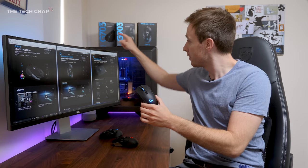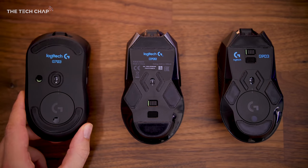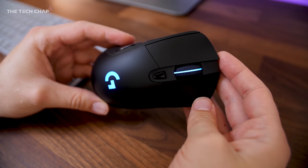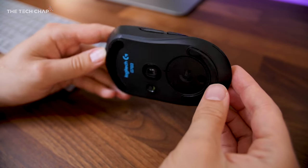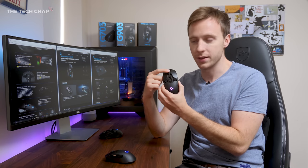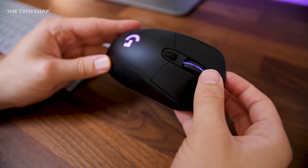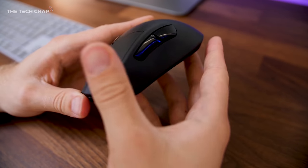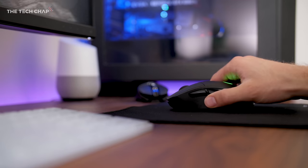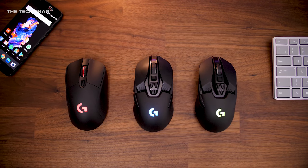Where does the G703 come in? Well, it also supports the PowerPlay charging mat, just like its bigger brother the G903, but it only has six programmable buttons rather than 11. It has a more subtle planar design, and it doesn't have an adjustable scroll wheel like the G900 and G903 do. Personally, I think the G703 scroll wheel feels the best, and it has a cool little RGB light which goes down the middle, which neither of the other two have. It also comes in a white option. The G703 feels just as responsive, with the same one millisecond response time and the same optical sensor, so you can expect the same performance. At around £100, it's £50 less than the G903 and about the same as the G900.